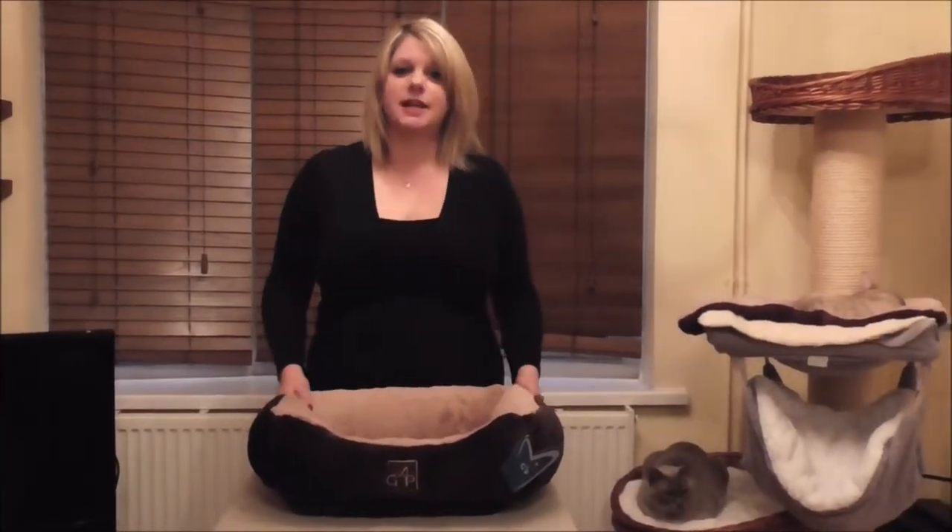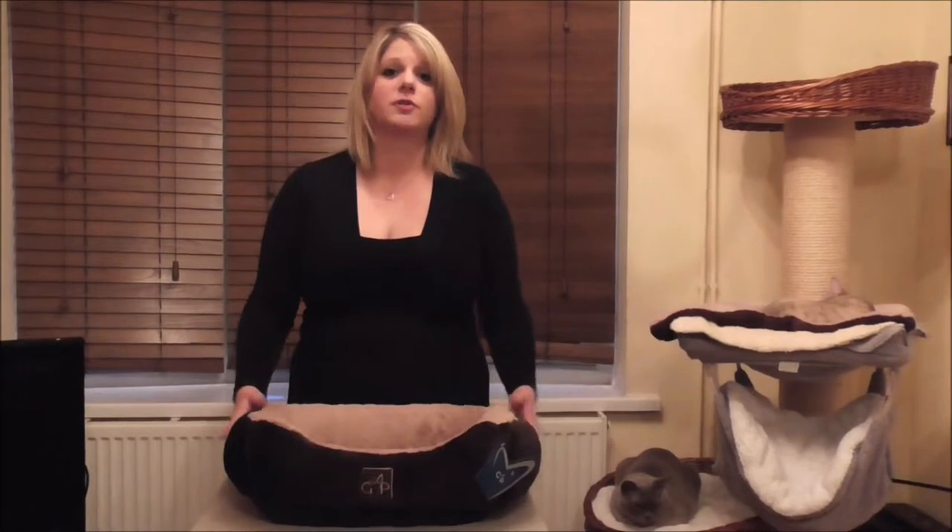Hello and welcome to Kitty Kit Demonstrations. Today we're going to be taking a look at our dream bed.